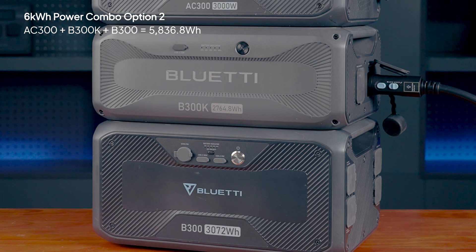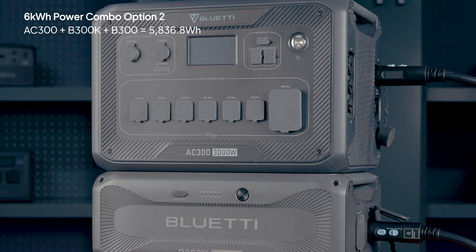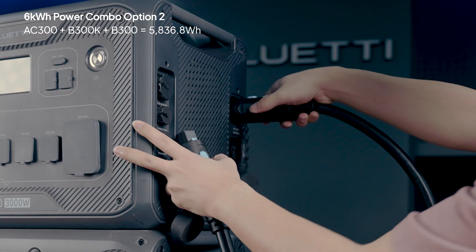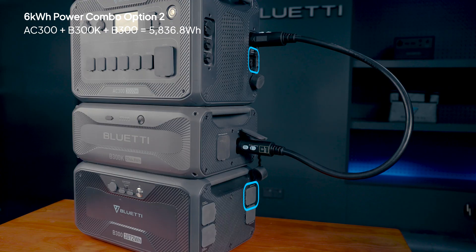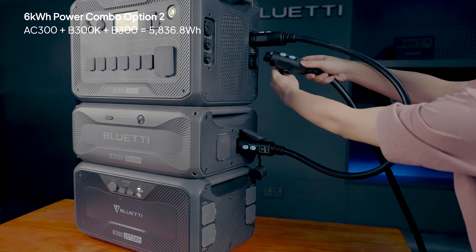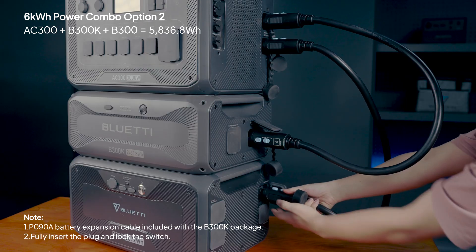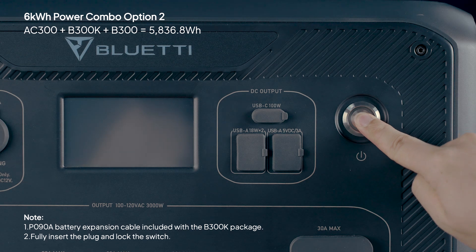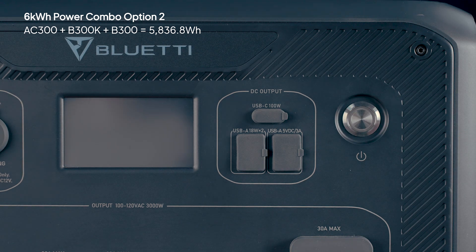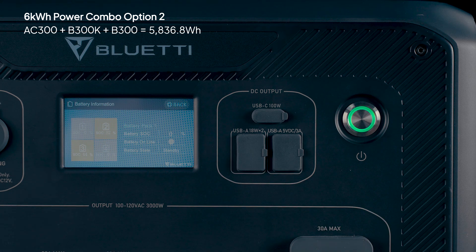If you already have an AC300 and B300 combo, add the B300K for a budget-friendly upgrade. Connect the B300K to the AC300, then link it with your existing B300 using another P090A cable. Press and hold the AC300's power button to get everything going. Tap on the SOC and you'll see the battery pack icons confirming everything is good to go.